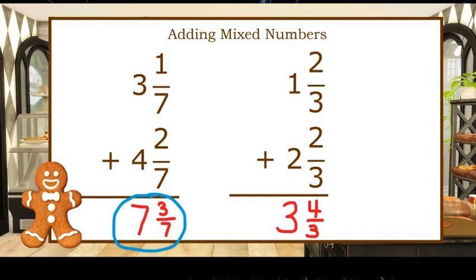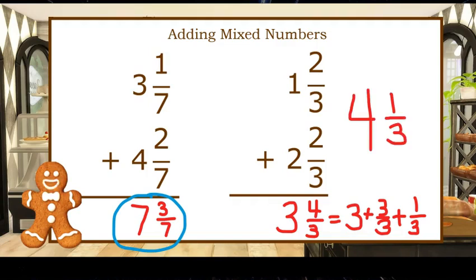Four-thirds is an improper fraction. We can rewrite three and four-thirds as three plus three-thirds plus one-third. And since three-thirds is one whole, that would give us four wholes and one-third as our fraction. So our answer is four and a third.